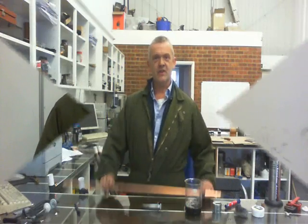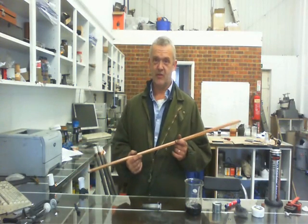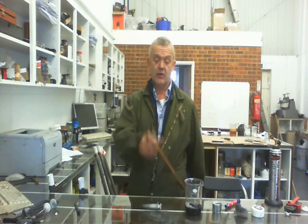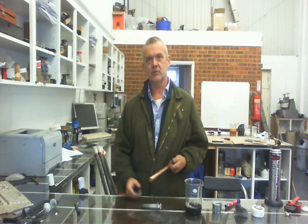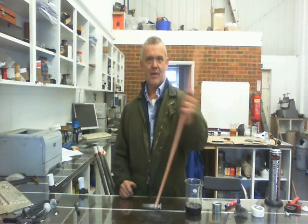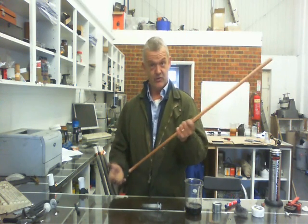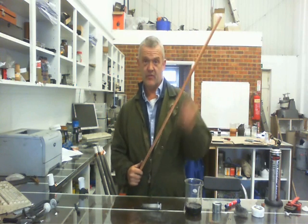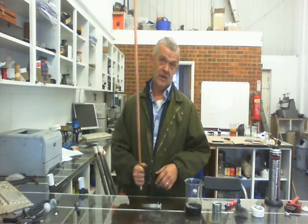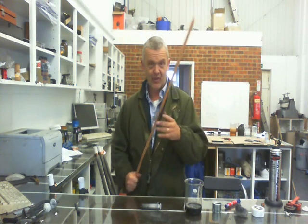We're going to make a heat pipe now. I've taken a length of ordinary copper pipe from the DIY store — about 90cm long — and soldered a stop end on the bottom. If you're not confident with soldering, you could use a compression fitting. This will work upright or at a slight angle because it's a gravity return. If I put a wick in there I could orient it however I wanted, but there's no need — they don't use one in solar installations.